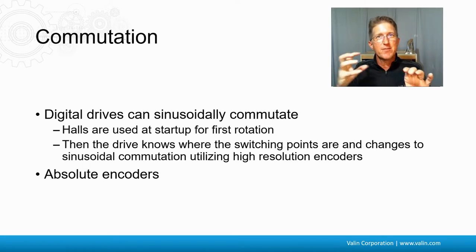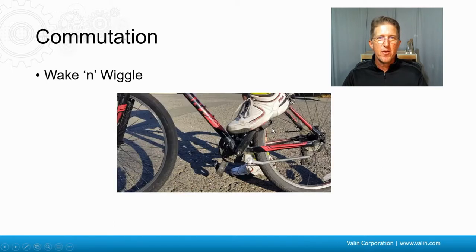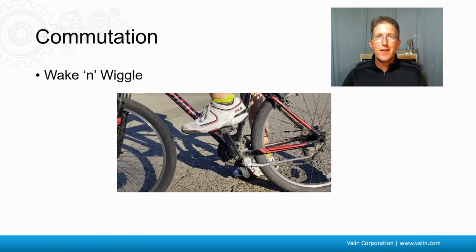But if you take off that absolute encoder and put it on a different location, you have to re-zero it out and align it properly. It is also possible to commutate a motor without any feedback or Hall effects — it's called Wake and Wiggle, with other names from different manufacturers. The idea is similar to getting on a bike and pushing the pedal forwards and backwards to figure out where in the rotation you are. You have to be okay with a little bit of motion and the time it takes, but it works fine in a lot of applications, with some limitations around large loads.